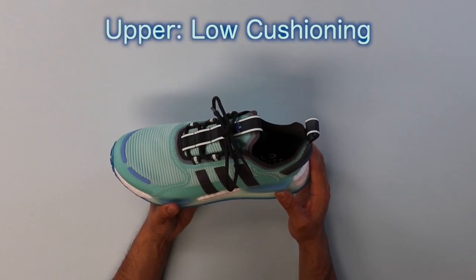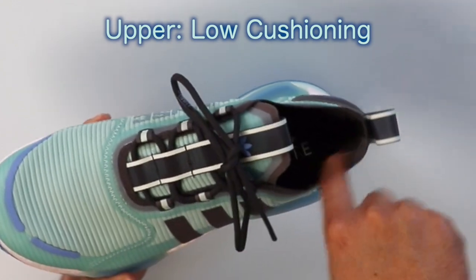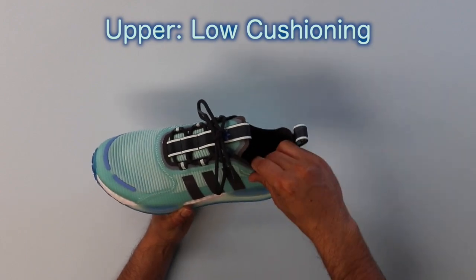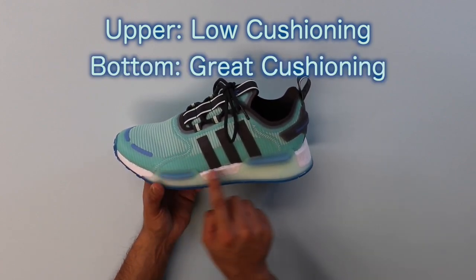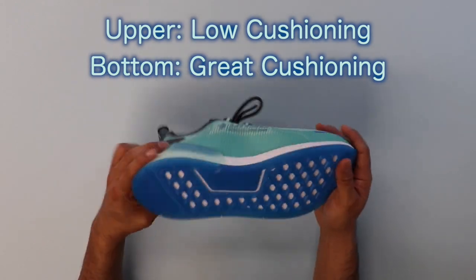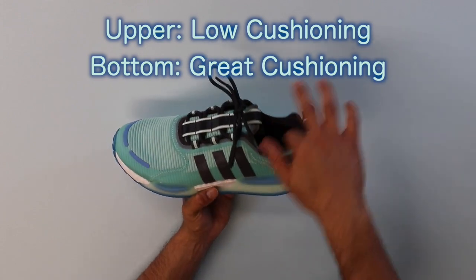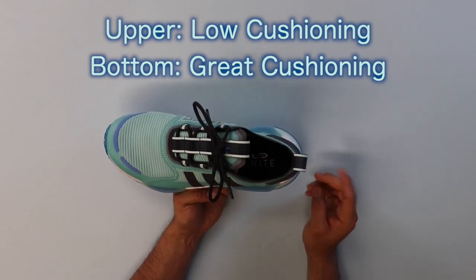The shoe is going to have a minimalist feel to it, including the tongue — it is very thin. You also don't get any cushioning at the heel collar. So that's something good to know if you're looking for a shoe with a lot of cushioning. You are going to get a lot of cushioning from the boost midsole — it's exposed at the bottom, as you can tell. You get good cushioning in that area, but not so much on the interior up by the collar or ankle.